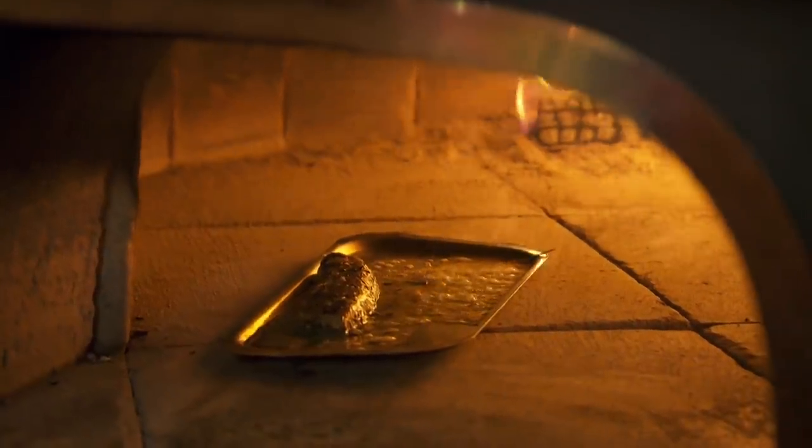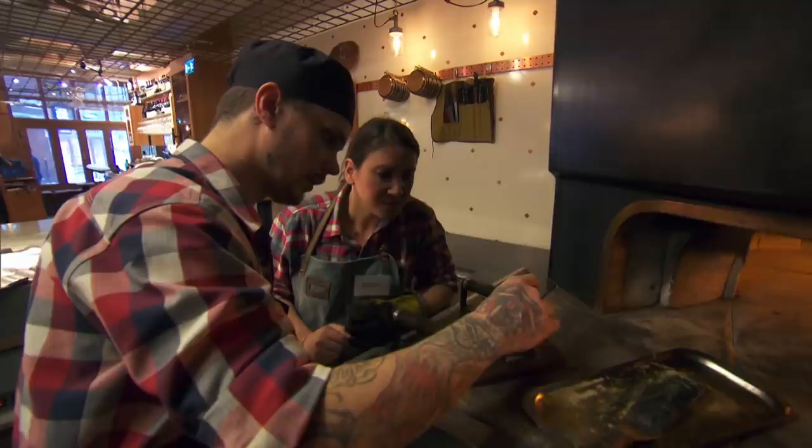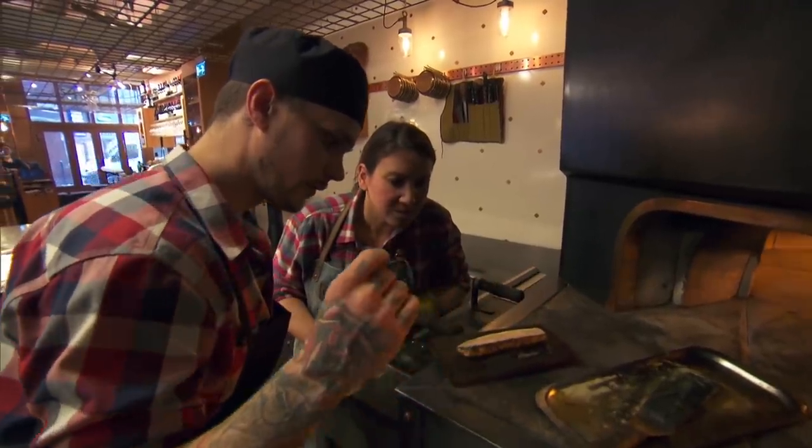And how long does that stay in there for? For 40 seconds. What an exciting piece of cooking. We just take the skin — wow, that's quite easy to peel off, isn't it? If this is not cooked properly, the skin won't come off.